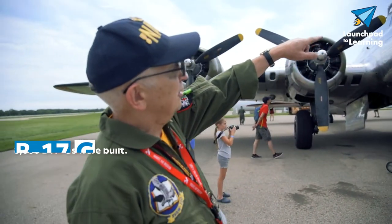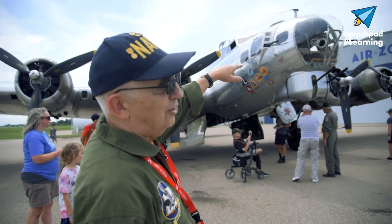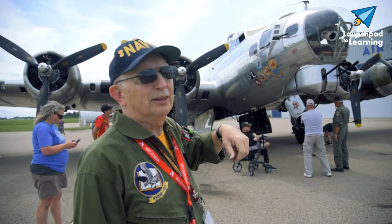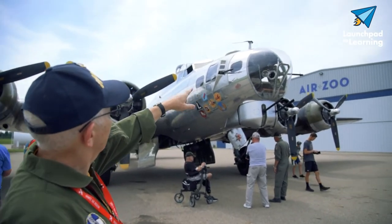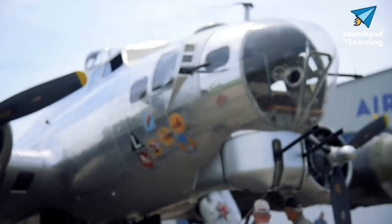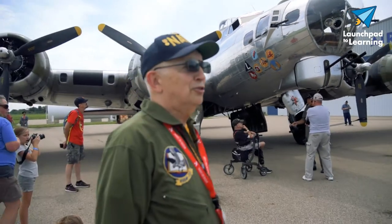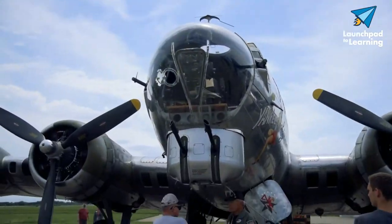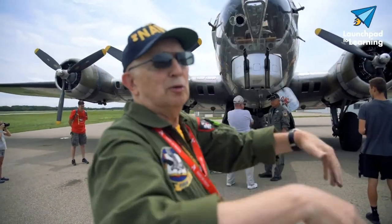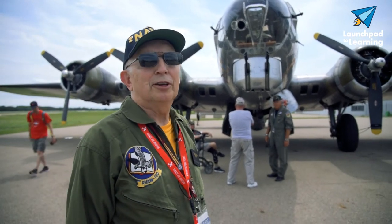This position up in the front is the bombardier position, and it has the Norden bombsight in here. You'll notice there are a couple of guns on each side of the nose as well. This turret will move back and forth, and the guns will go up and down, so the range is really tremendous in how much area it can cover.